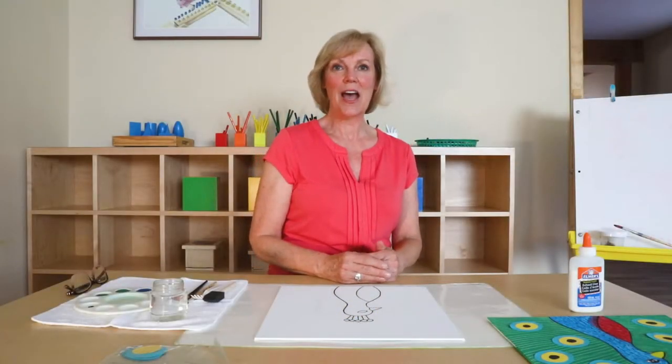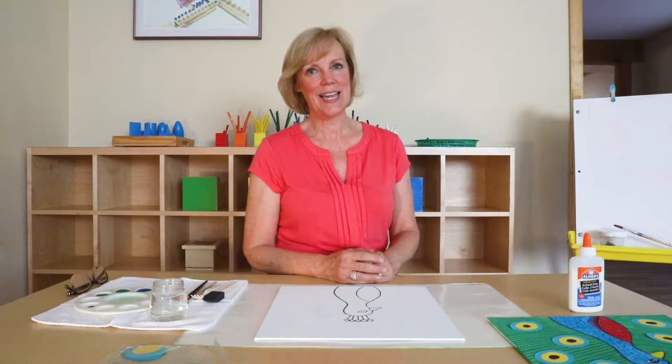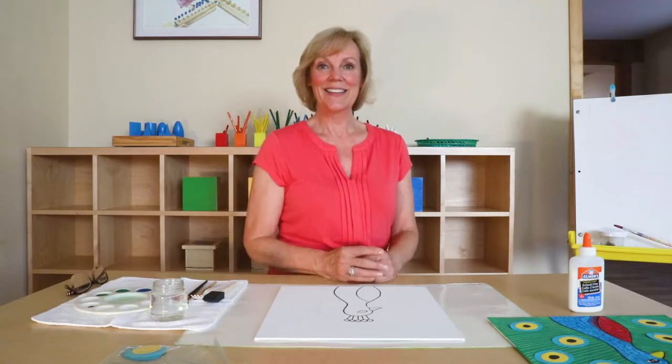Hi, my name is Susan. I'm going to take you step by step through an art project. Let's see what Plateau Art Studio has to do today.